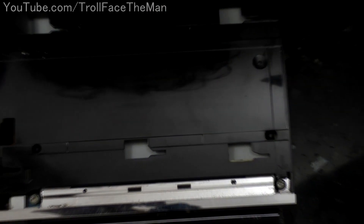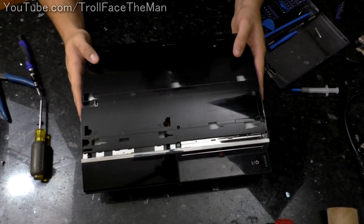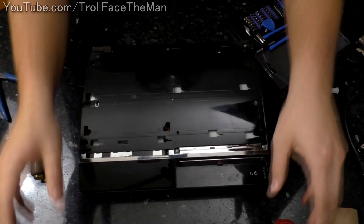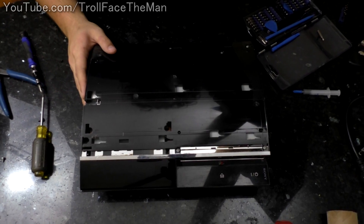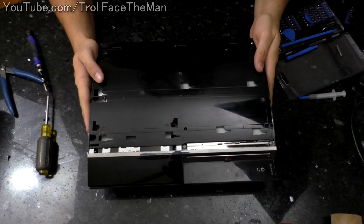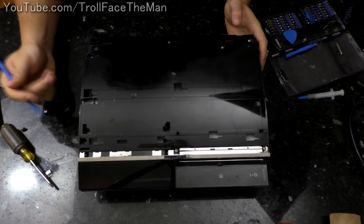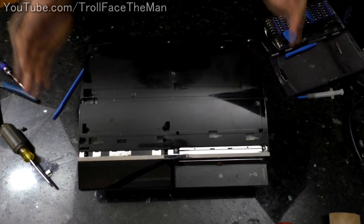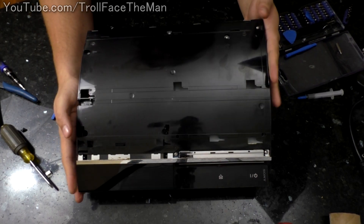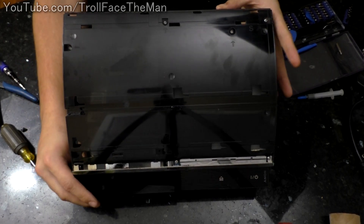A lot of these screws are conveniently marked with arrows right here to let you know, and they have those through pretty much every step. So I'm just going to start pulling this apart. I very carefully ran a spudger along the sides to try and get this to pop up and it finally just came loose. You've got to be very careful with this.